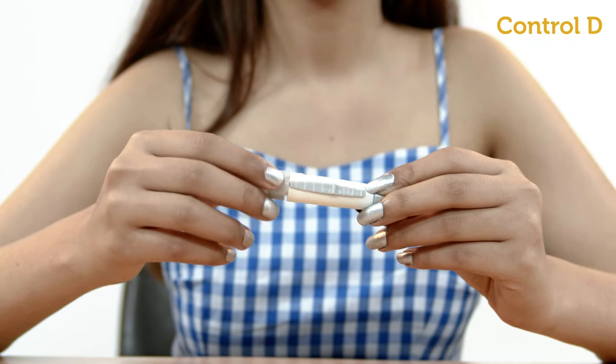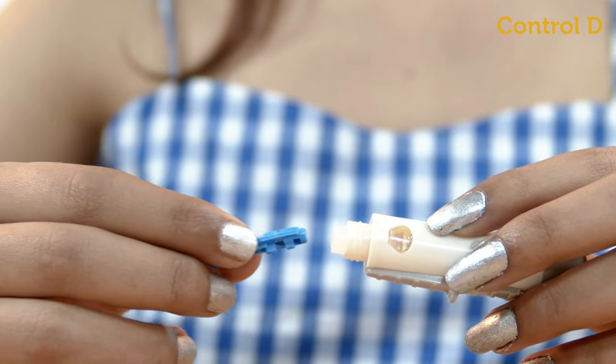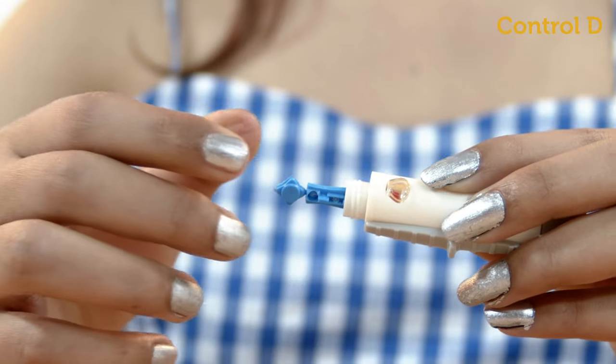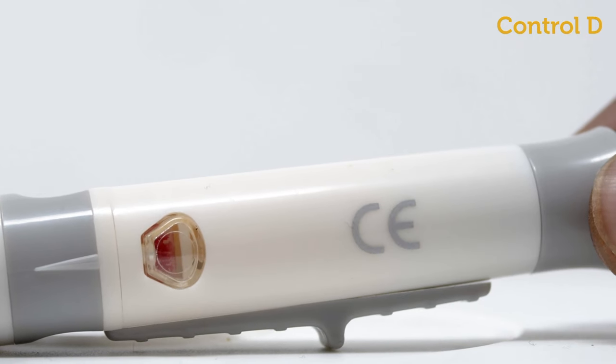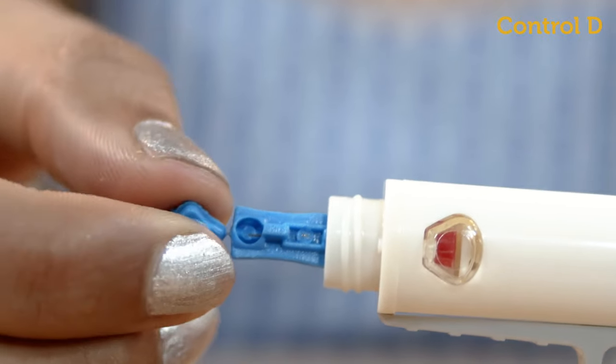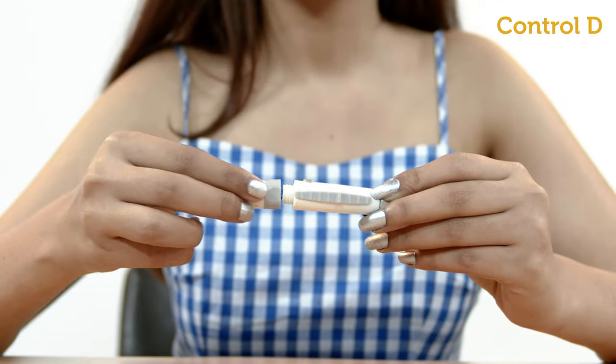Twist open the cap of the lancing device and insert a lancet. Press down firmly until you hear a click and see the indicator turn red. Twist to remove the star cap on the lancet, then close the cap of the lancing device.